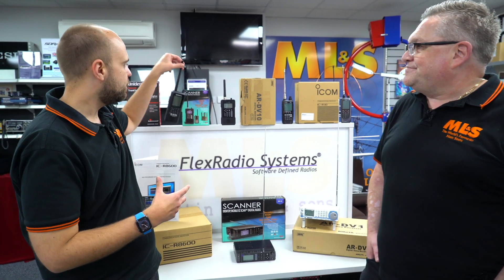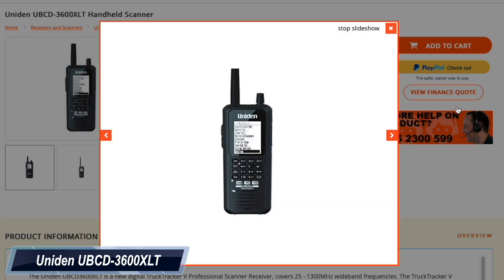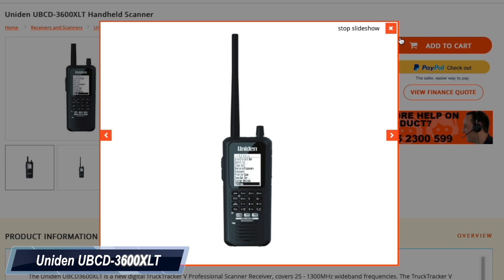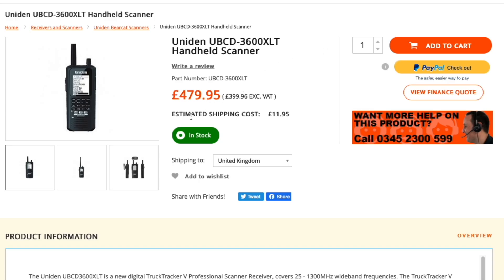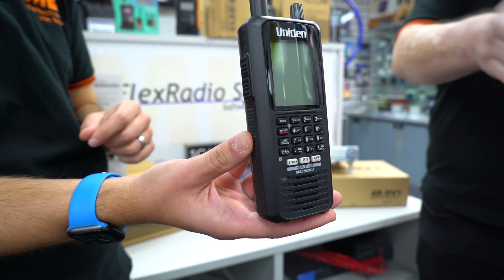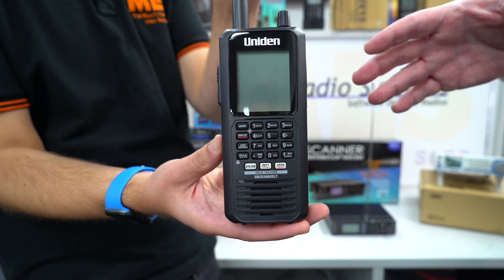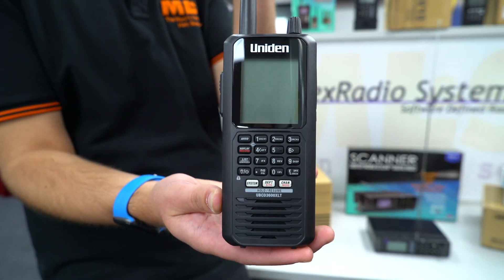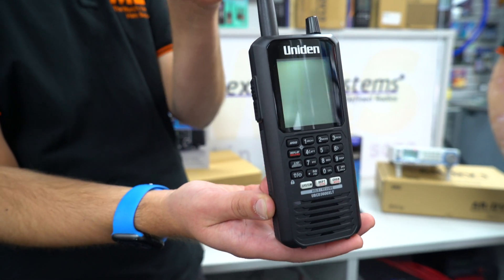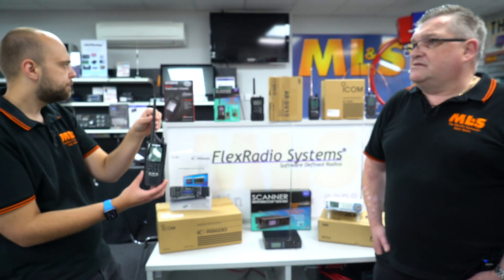Let's start with the Uniden. So this is the UBCD 3600 XLT. Why would I go for this over, let's say, a 125 XLT? This will decode analog as well, and like the 125, it does start from 25 MHz, whereas communication receivers only start from HF. So it will decode DMR, Motorola, and digital signals. It won't decode D-Star or Fusion, but it will decode DMR. So it's very much tailored for the commercially used digital modes — DMR, NXDN.